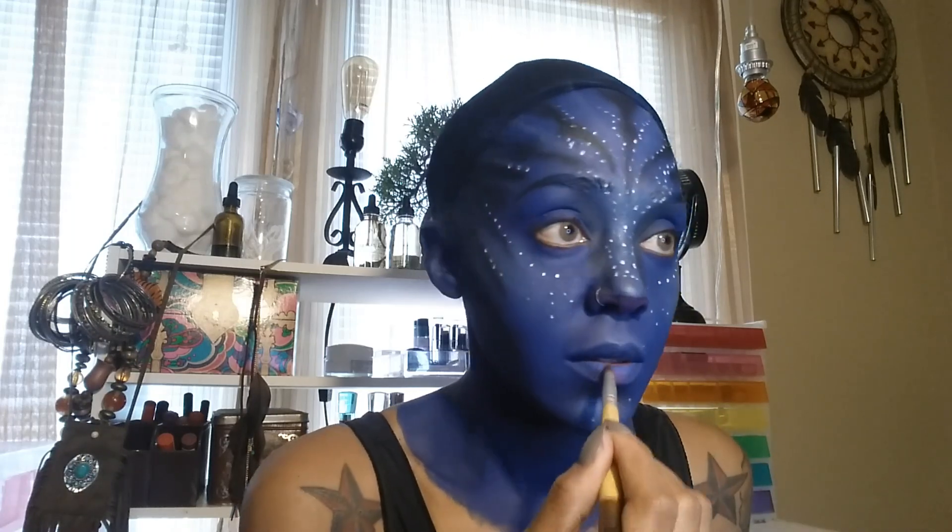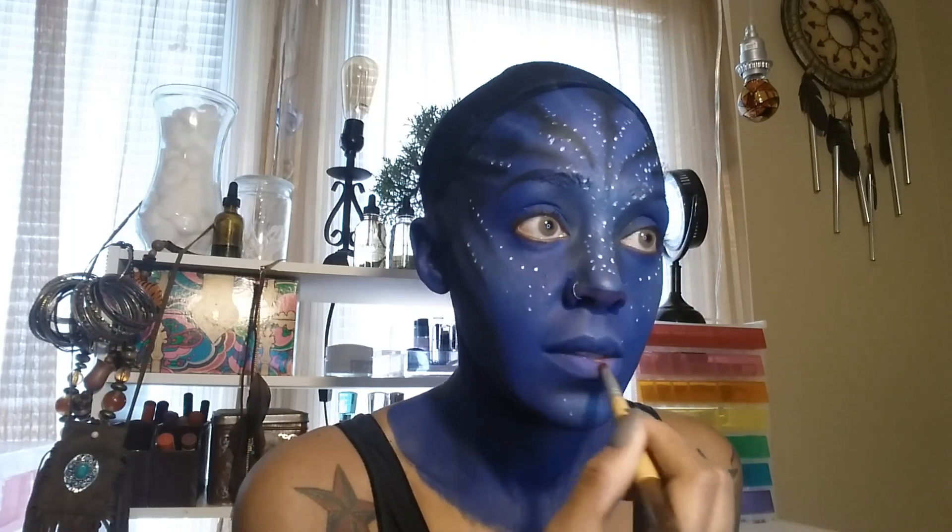I'm using some neon pink eyeshadow to color that nose pink. I initially put that same neon pink on my lips but I didn't really like the way it was showing up, and I figured it would come off easily, so I just used a very hot pink lipstick instead. This is some hot pink Wet and Wild lipstick.